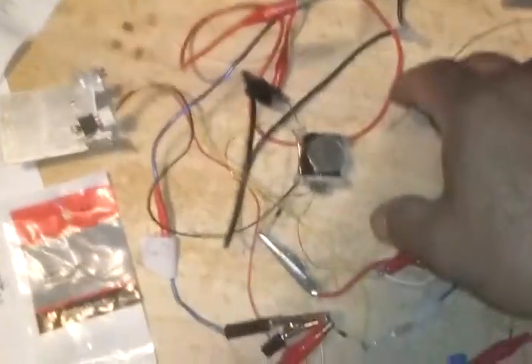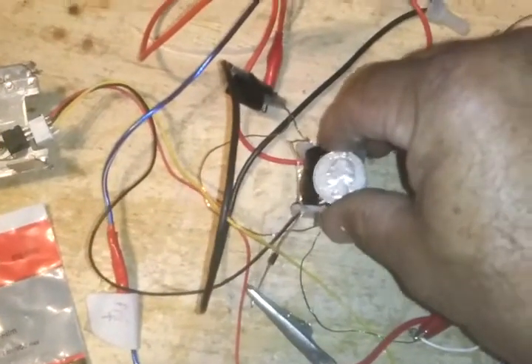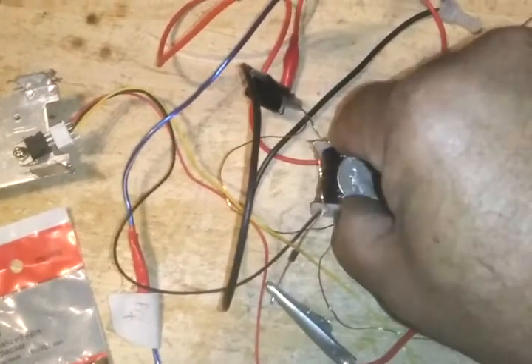What we have here is a solid state charger, an SSG. As you can see, here's the core. That's how big it is — big as a quarter.